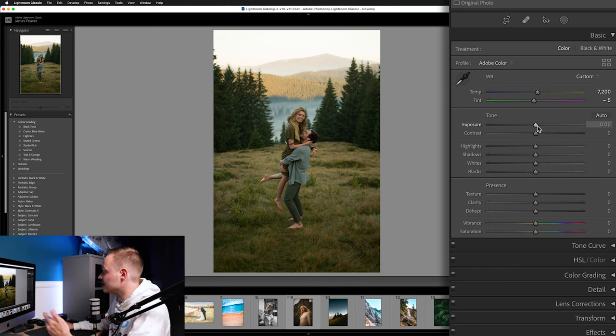Now we'll affect the overall exposure and contrast of the photo. With Exposure, we'll increase that by around plus 0.25 — about a quarter of a stop brighter than the original photo. With Contrast, we're going to add in a nice amount, somewhere around 30 in this particular case.